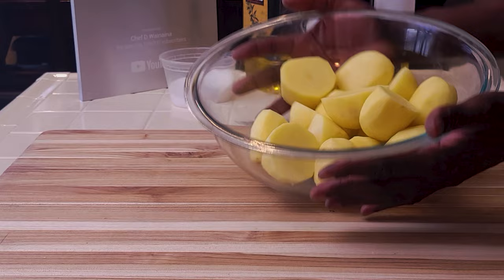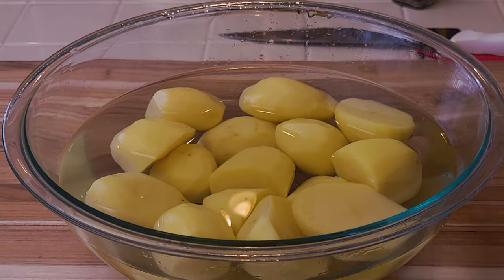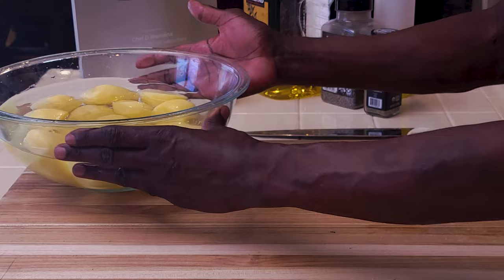Run this through cold water, drain the water and run it one more time. Now these potatoes will go into a pot with boiling salted water for our first step, which is blanching.